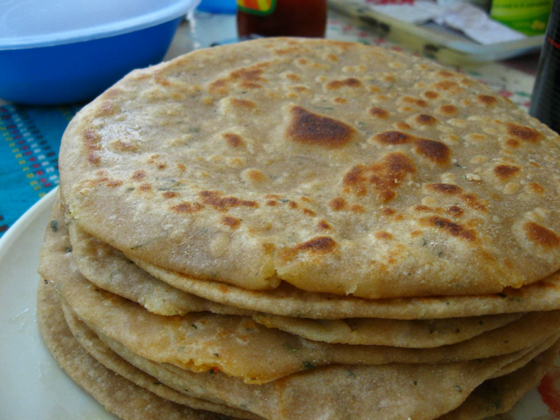Parathas are one of the most popular unleavened flatbreads in the Indian subcontinent and they are made by baking or cooking whole wheat dough on a tava, and finishing off with shallow frying. Parathas are thicker and more substantial than chapatis and rotis, either because they have been layered by coating with ghee or oil and folding repeatedly using a laminated dough technique, or because food ingredients such as mixed vegetables, potato, cauliflower, green beans and carrots have been mixed into the dough.